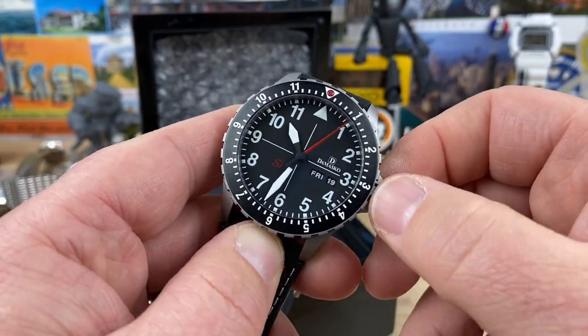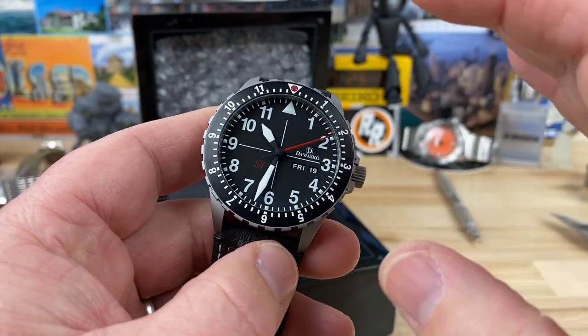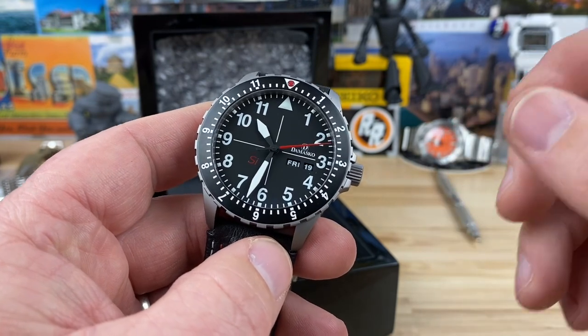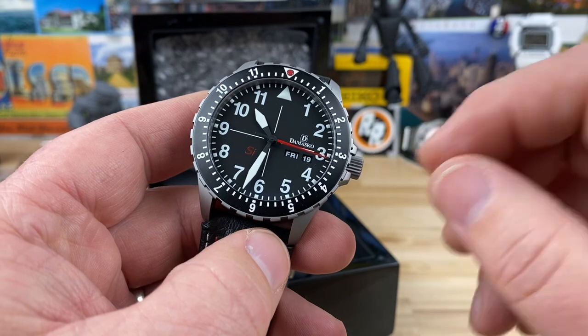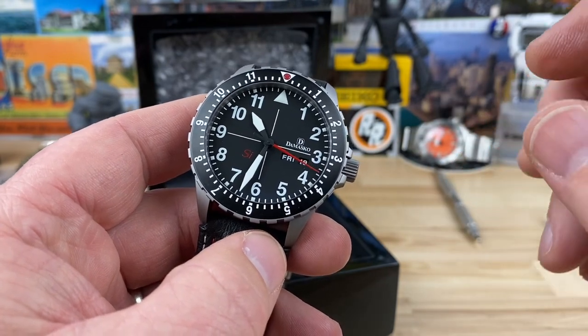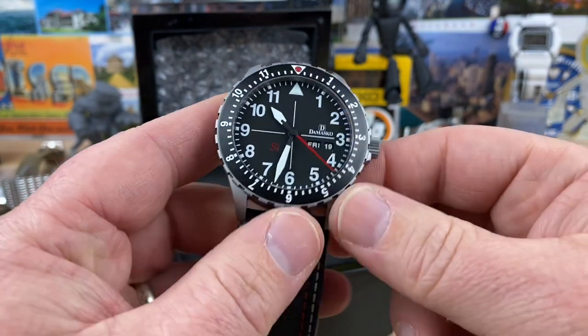If you guys have not handled a Damasco and threaded in one of their crown systems, nothing else feels like it. Typically, you know how when you're threading in a crown you can actually feel it kind of threading in? This one, as soon as it catches the threads, it's like it just takes off on you — it just goes right in. It's pretty wild. It's very, very cool.